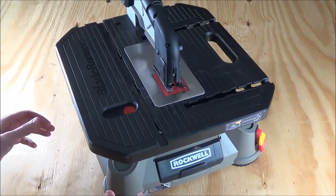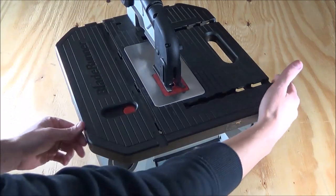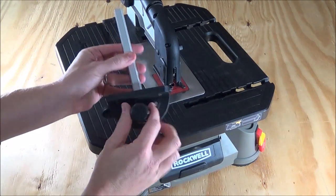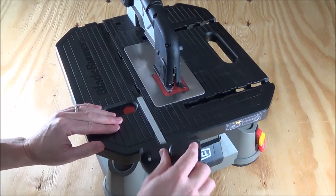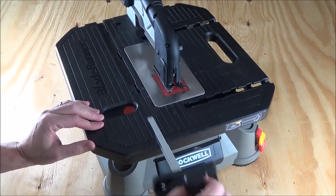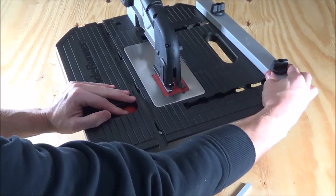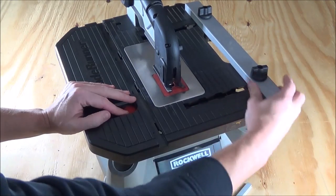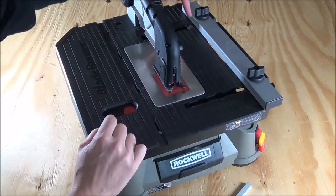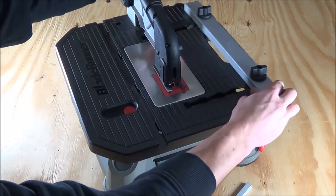To go over the different features of the Blade Runner: the tabletop is 17 inches long by 15 inches wide, and it has grooves for a sliding miter gauge, which is included — you can see it slides right in there for very clean, accurate cuts. It also has a place for the rip fence, which slides in on the opposite side. To get it exactly straight, there are built-in tape measures on both sides so you can line it up perfectly, then twist the two knobs to clamp it down.